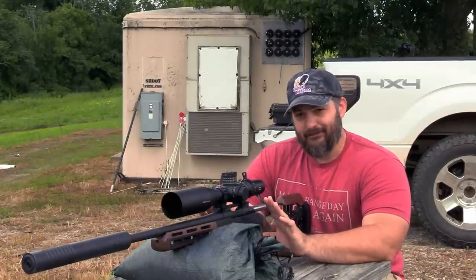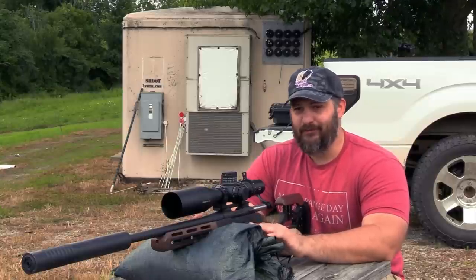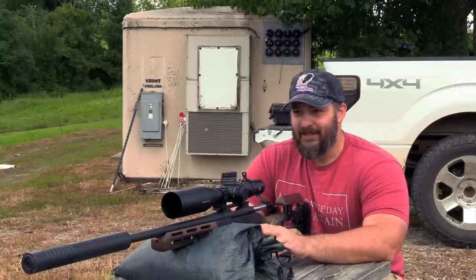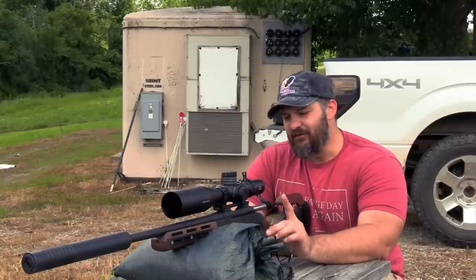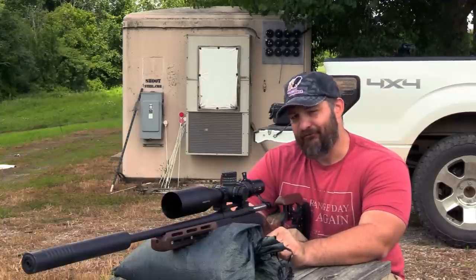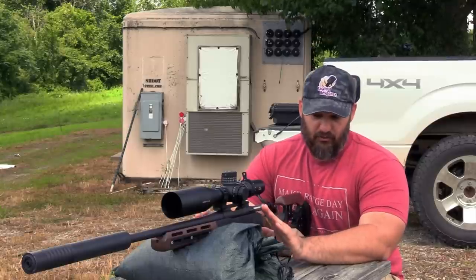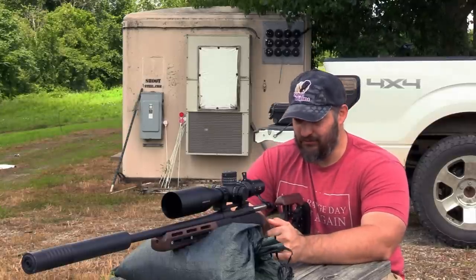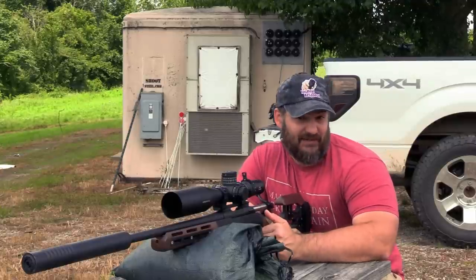Initially the idea was to get a bunch of different people with different prescriptions and have them shoot, with the assumption that you would yield differences. The only problem with that idea is that your assumption is that everyone can shoot. We know that not to be the case. Since I can't shoot consistently, at least my inability will be consistent.